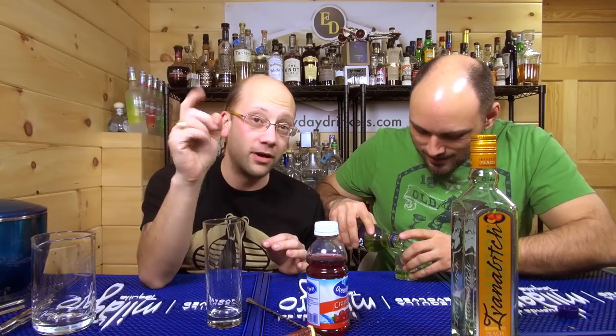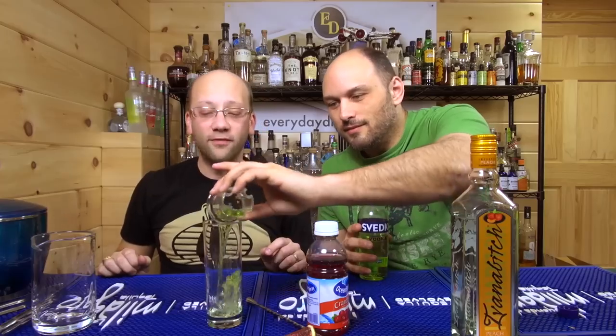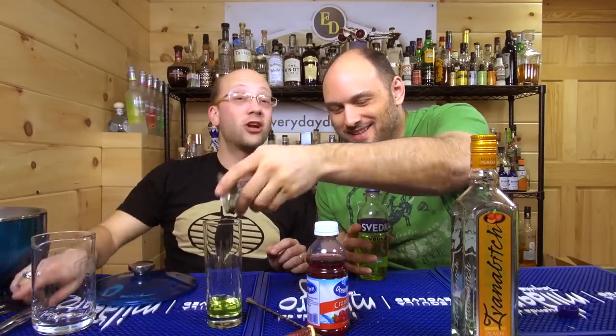Let's make a drink! All right, theorized up. We're going to substitute peach schnapps for Ivanovich peach vodka. The reason for that is I don't have any peach schnapps left — I found this out when Ian told me. So it may be more potent than the original.